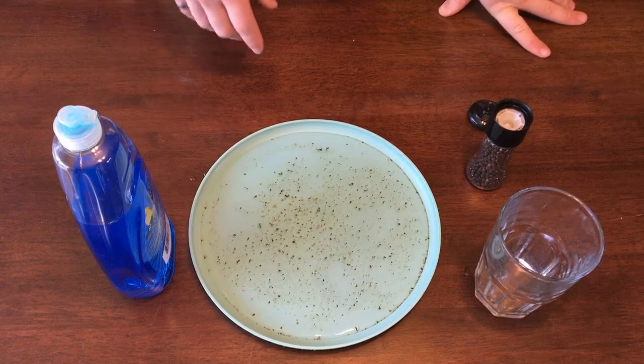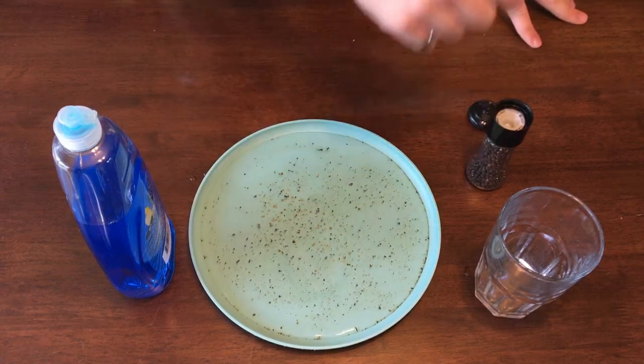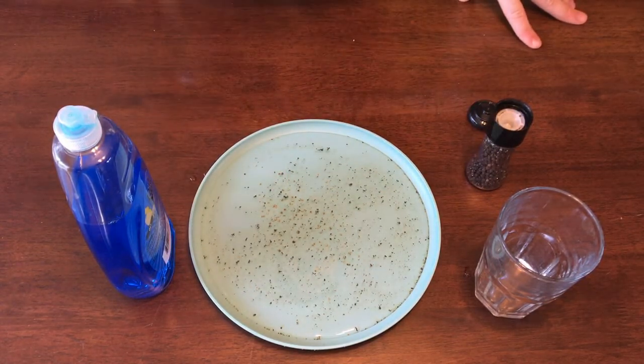All we need to learn about surface tension is a plate, some water, some pepper, and some dish soap.